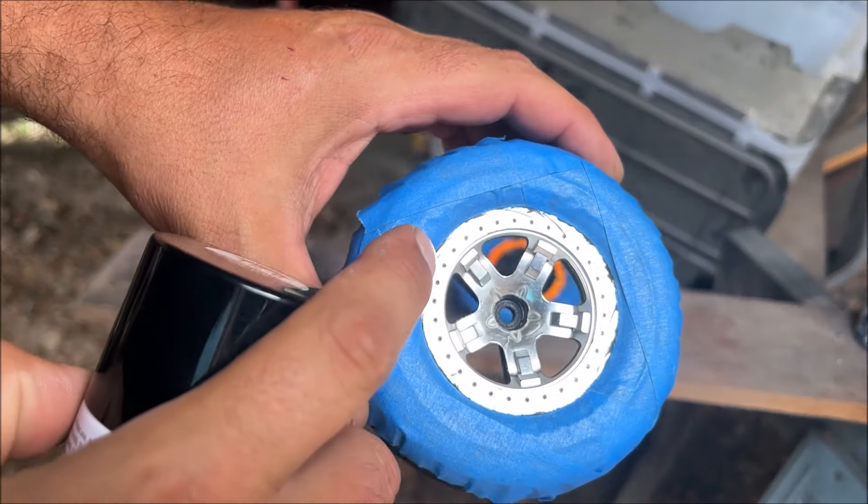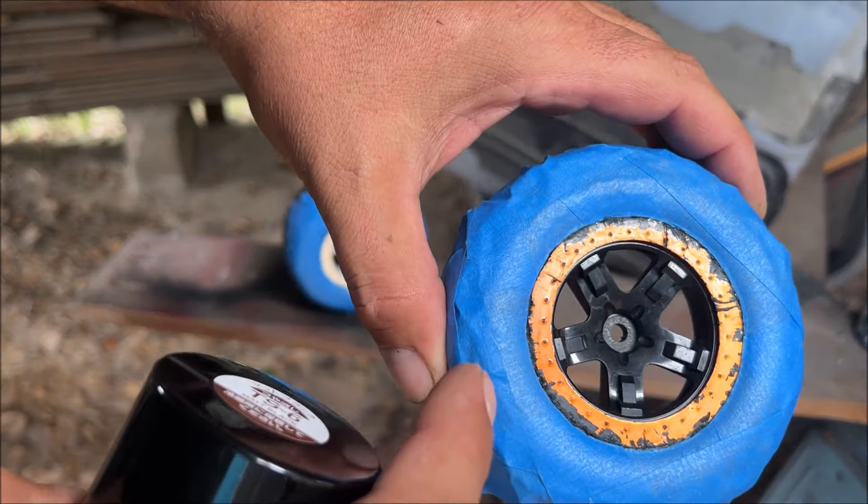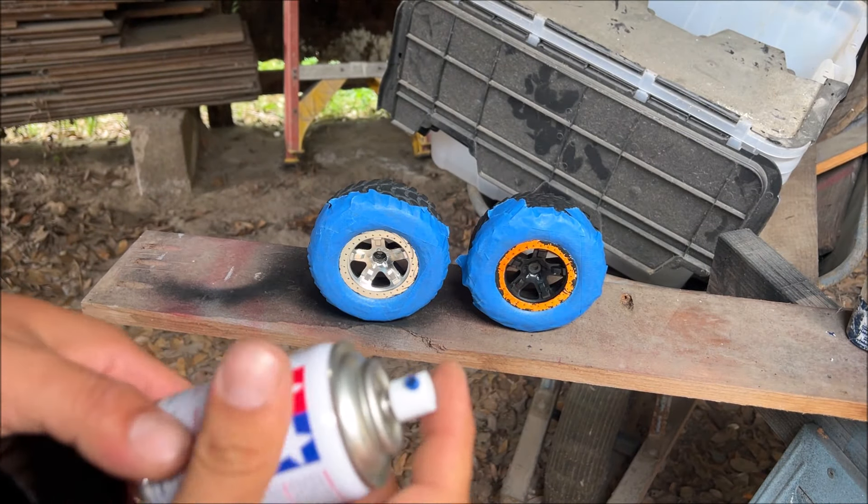When you have parts that are not perfect — these are scratched up — and you paint a gloss on there, you're going to see every little imperfection. With flat black it's going to hide a lot. The first coat is just your tack coat, walk away from that.